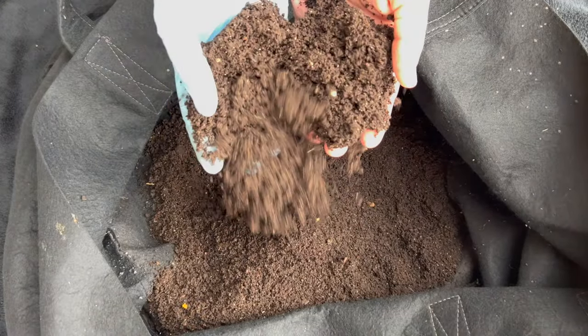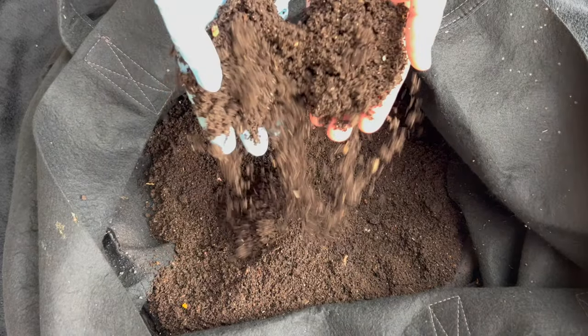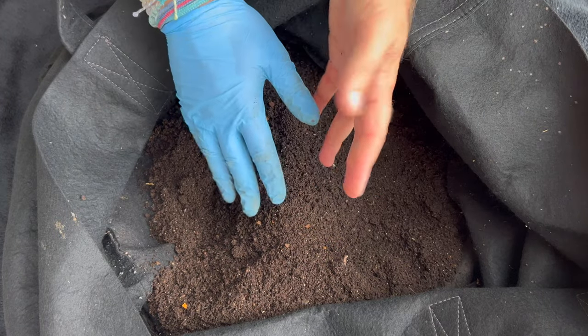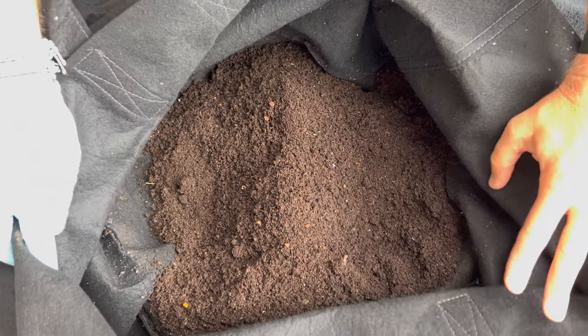Just beautiful — perfect moisture, perfect texture, just kind of flows right out of my hand. I do this about once a week to ten days. I skipped the last one, but this is how much castings you can get by doing one of these outdoor worm bins.